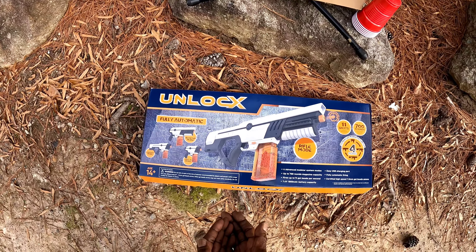All right, fellas, here it is. This is UnlocX's fully automatic 4-in-1 gel blaster. This thing shoots 11 shots per second. It has 700 rounds per magazine. It has an advanced modular system where you can change it to four different modes: rifle mode, blaster mode, pistol mode, and assault mode.